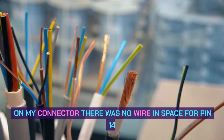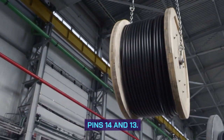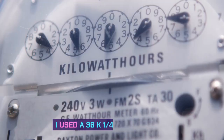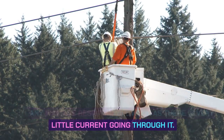On my connector there was no wire in space for pin 14. On some other connectors you will find wires in pins 14 and 13 — the third and fourth pins from the left on the top row of the connector. I used a 36K one-quarter watt resistor. Any wattage resistor will work as there is very little current going through it.